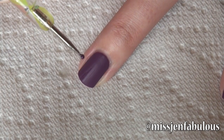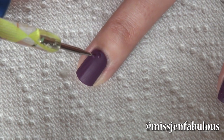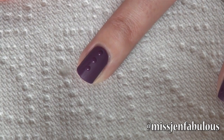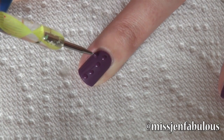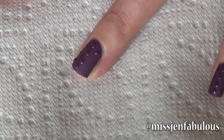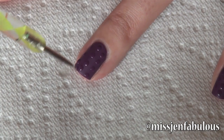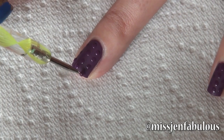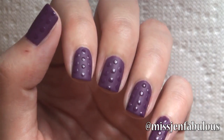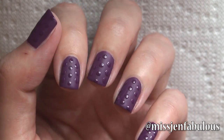You want to use that same exact color — whatever color you used as your base, pick up that same color on a dotting tool. Just put some polka dots on your nails, and because the dots are not mattified they're still going to be shiny, giving you a super cool 3D effect. If you're not a fan of polka dots you could do stripes with a nail striper or nail art brush. As long as you're using the same color, any pattern will give you that 3D effect. Here is the finished manicure — it's a super cool effect and I hope you want to try it out.